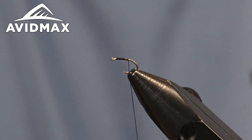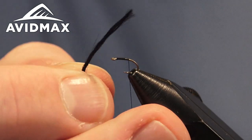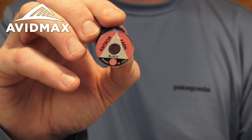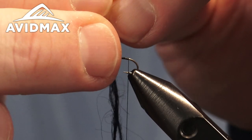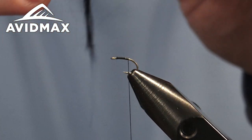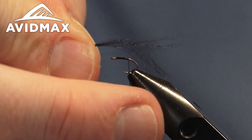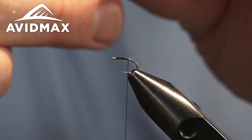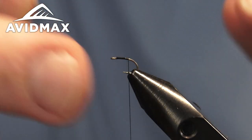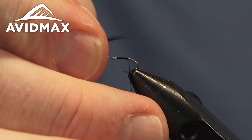Once we have that set, we're going to grab a little bit of Antron for our trailing shuck. I pulled just a little bit off the spool — this is the UTC black Antron. I'm going to split it at least in half and probably thin it down further for this size 18. We don't need a whole lot of material, just something that's going to grab a little bit of water and create some bubbles on the back end for the shuck.